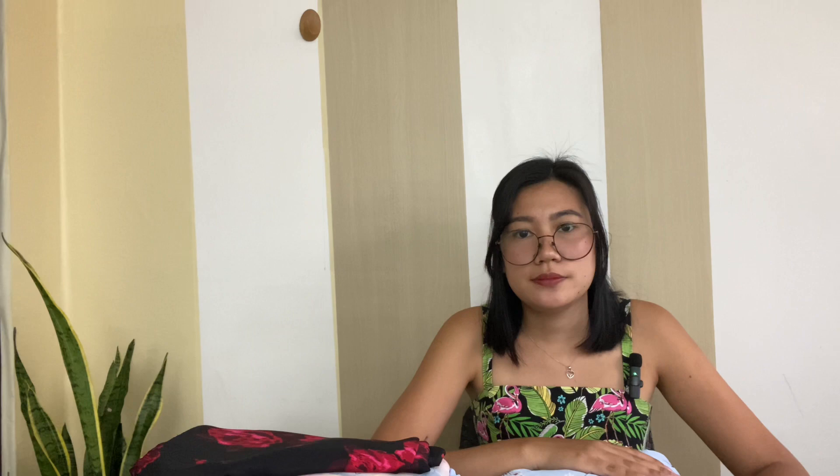The fifth fabric is this printed silk in black with red flowers. I have two yards, and since the fabric is already so gorgeous on its own, I will be using a simple pattern. My first option is the Hannah Bias Cut Dress, which is simplicity at its best. This wardrobe staple slip dress is very versatile — you can wear it as a dress in summer, pair it with a blazer for the office, or layer it with a cozy sweater when it gets cold.